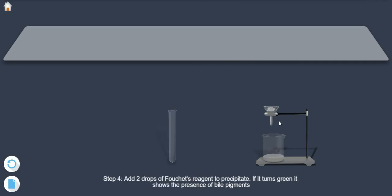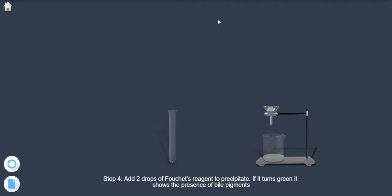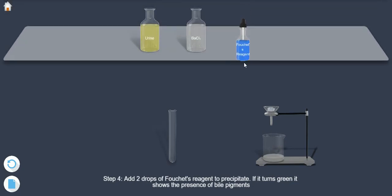Step 4: Add 2 drops of Fuchsia's reagent to the precipitate. If it turns green, it shows the presence of bile pigments.